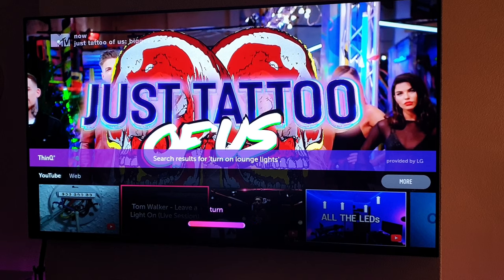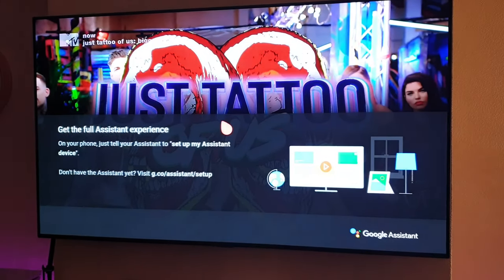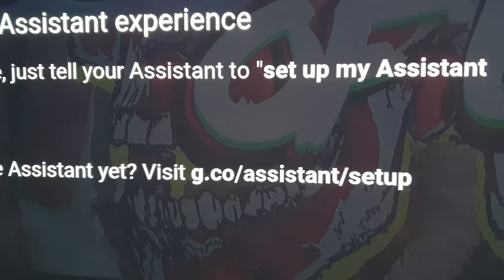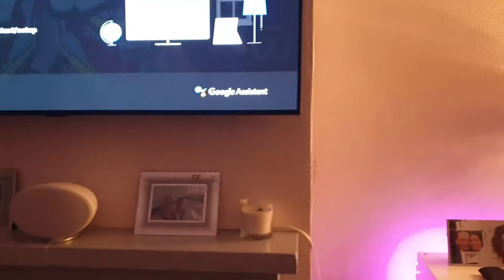Turn off lights. 'Your assistant needs permission to help you with that.' Right, so it's now prompting me to go to that web address there. So I'll now move over to my iPad.